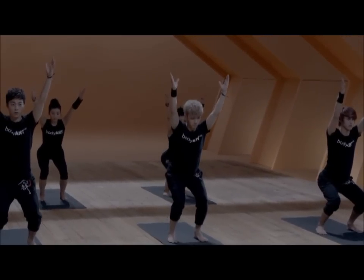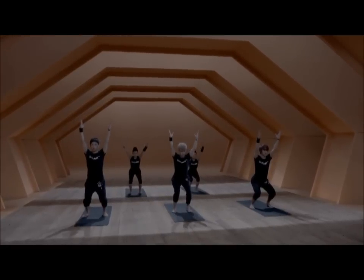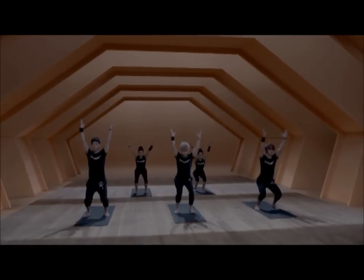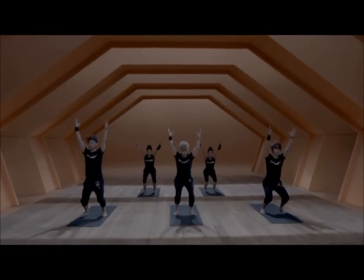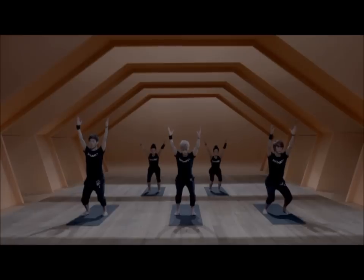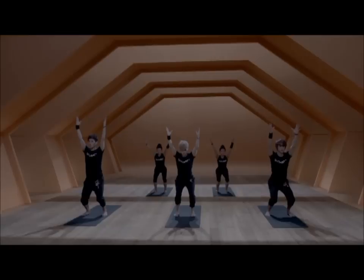Holding position — stay in a squat position. The knees bend in line with your toes, the back is straight, the arms are next to your ears. Feel the heartbeat and your breath. It's the moment where you can center back.